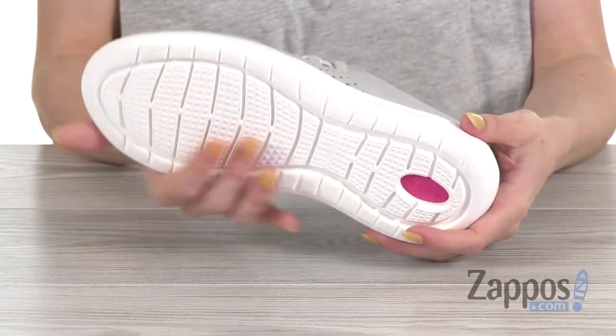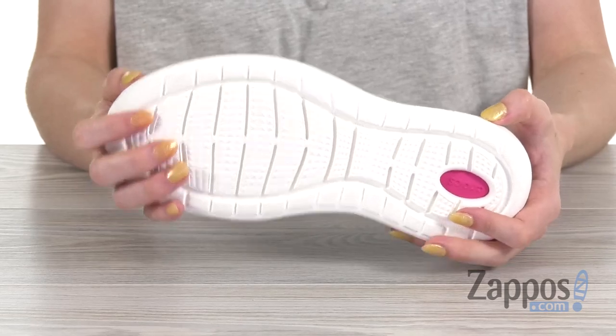And on the bottom, you'll find the Crocs Light foam outsole, which is going to provide you with tons of support and comfort.